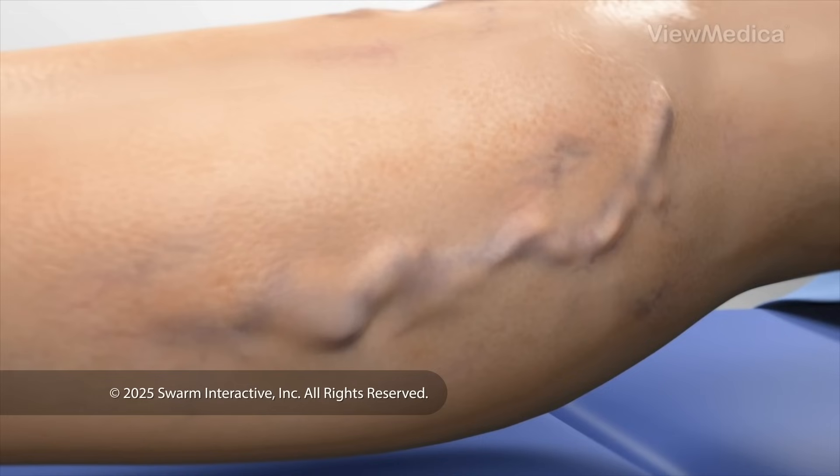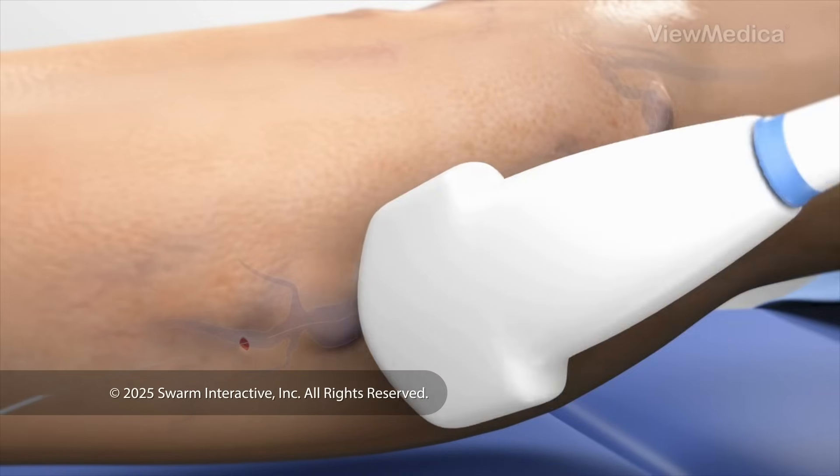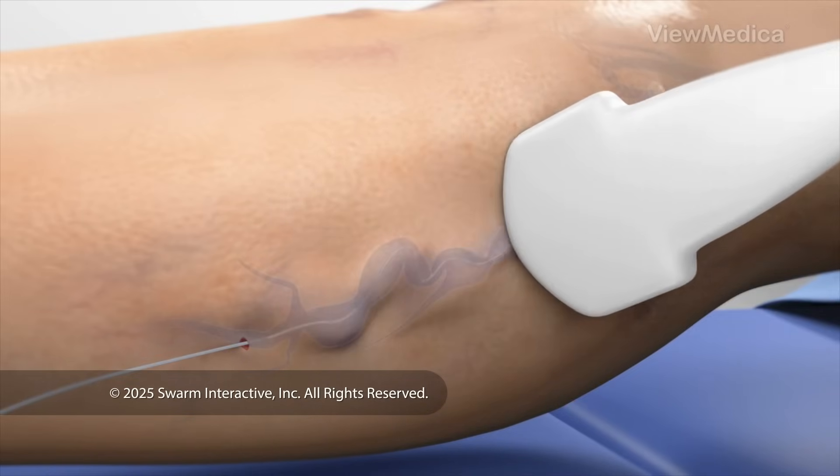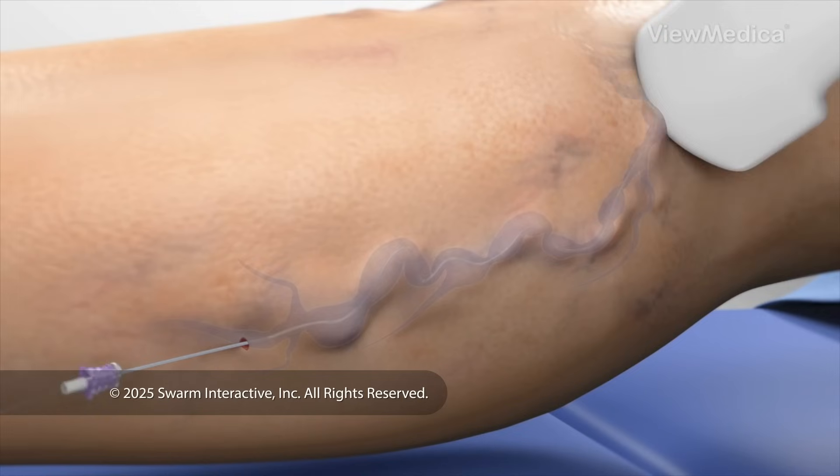Then, we make a small opening in your skin. We insert a tube called a catheter into your vein. With the help of ultrasound, we guide the catheter through your vein and into the proper position.